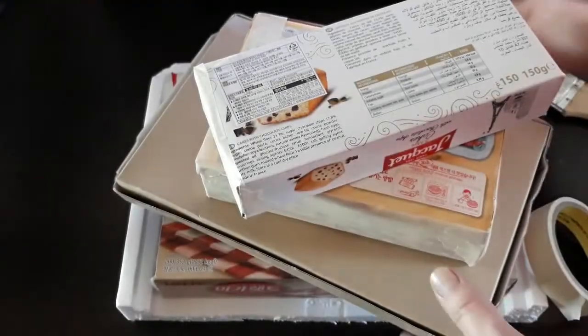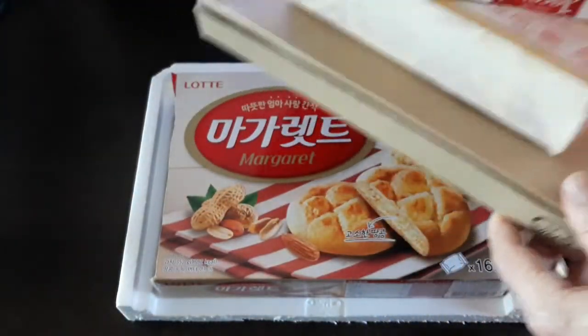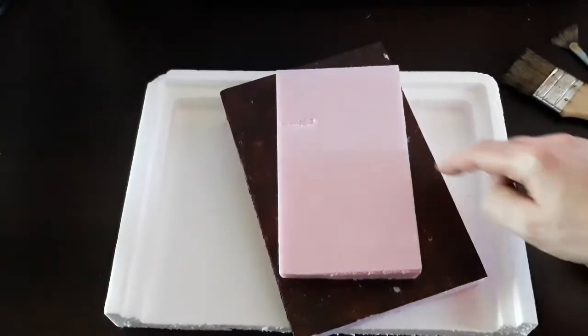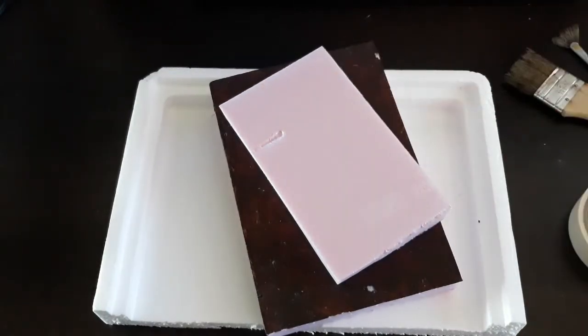Once we have different types of boxes here — these are paper boxes, and we also have styrofoam down here. You can use different types of styrofoam. Here I'm using a white styrofoam, and here is a construction pink, and this is novel size.